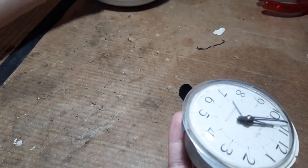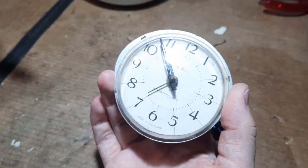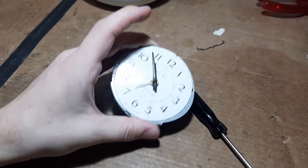The bezel is off - the signature oval bezel. Now we have a relatively boring-looking clock. There's the plastic lens, which is quite sturdy, but don't be too forceful with it.